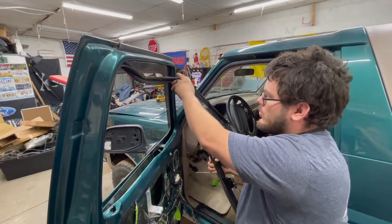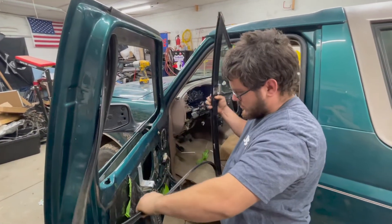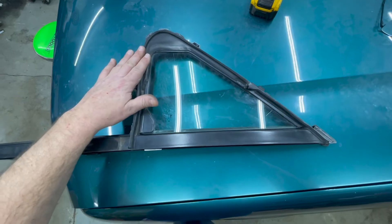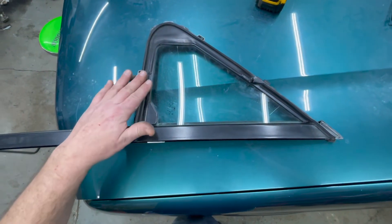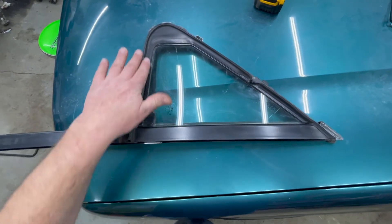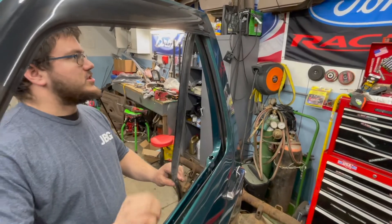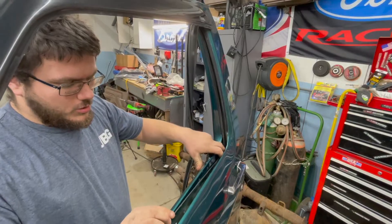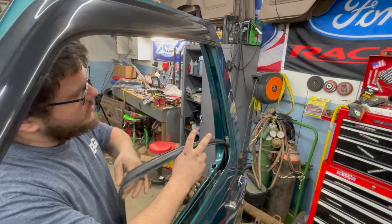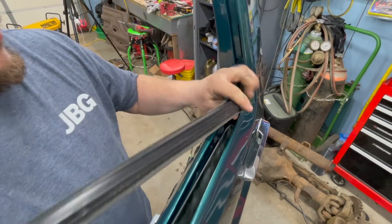Now we're going to remove the window channel felt from the vent window — you just pull it right out. Regarding the vent window, you can actually buy replacement seals, and Jeff's Bronco Graveyard sells them. These are in exceptional shape, so we're not going to be replacing them. We will, however, clean them up and put some black trim dressing on the rubber to dress them up before we reinstall it. Now to remove the rest of the seal, take the glass and pull it slightly to the side — it'll lean out of the way — then just pull the rest of the window channel seal out.